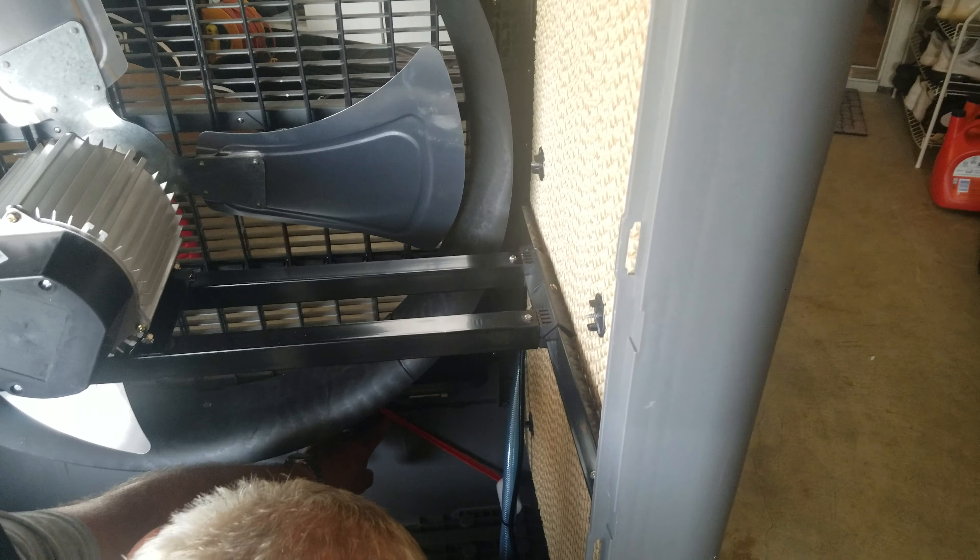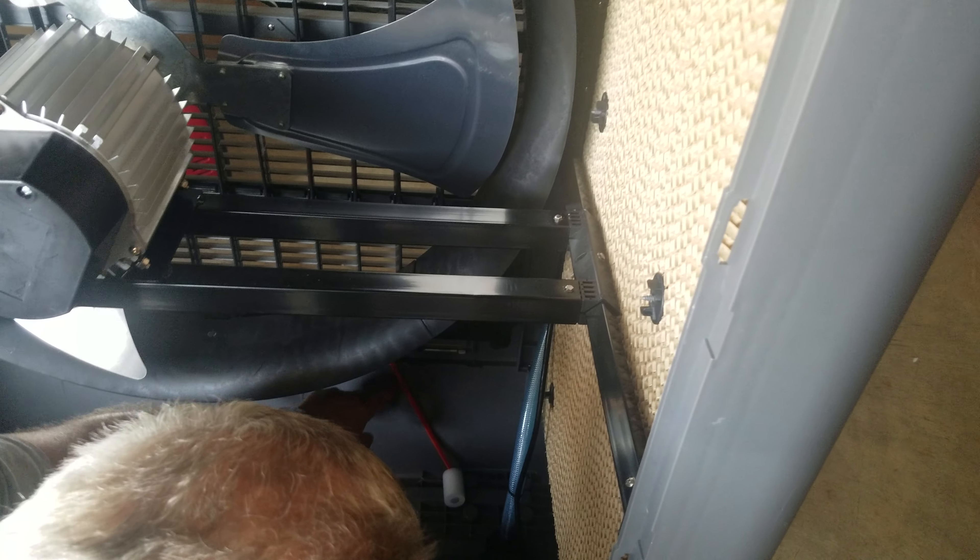On the front you can kind of see what the water level is — it's just telling you the water level. There's like a gauge on the front.